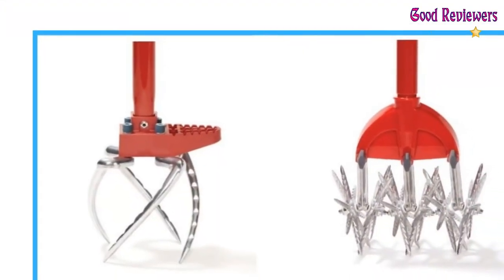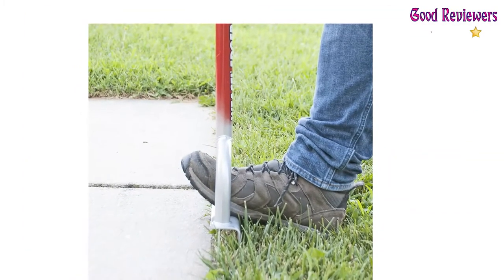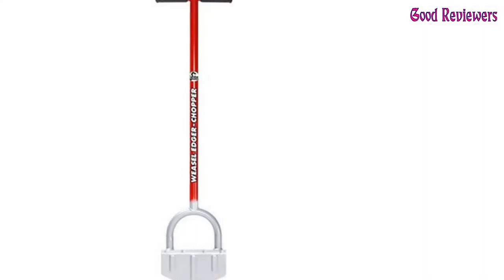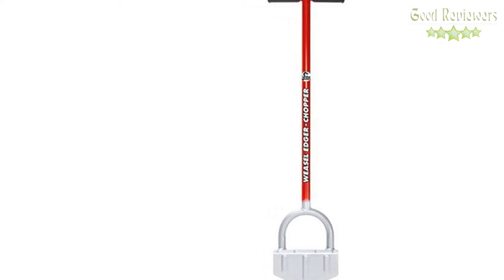To use, simply place the edge chopper where you want to create an edge, step with your foot, and remove. The Garden Weasel Edge Chopper has steel-welded construction with a carbon steel blade. It is weather-resistant and rust-resistant for maximum longevity.